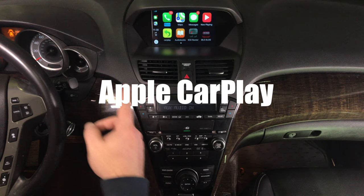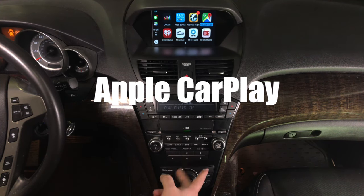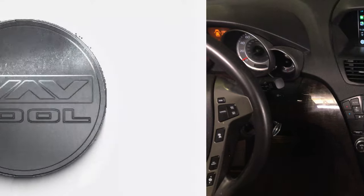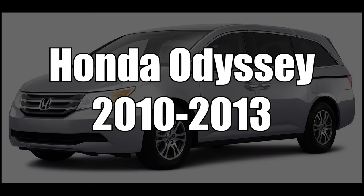You got many applications — actually four or even five pages of applications. As you rotate the joystick, you go through the application pages, just like in a 2019 Acura MDX. This video features the Honda Odyssey years 2010 to 2013, as shown on the Acura MDX. The Honda Odyssey and Acura MDX have identical screens and identical installation processes.